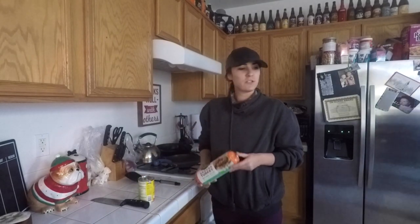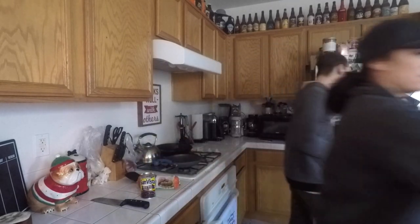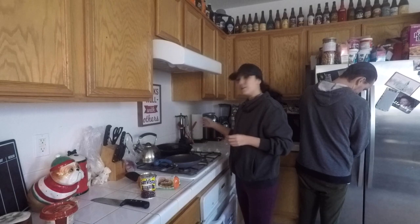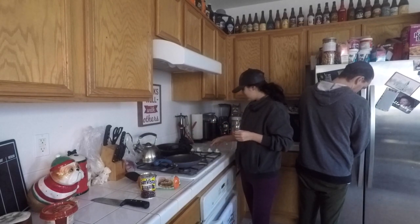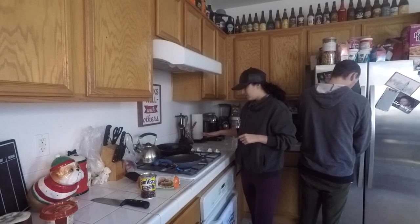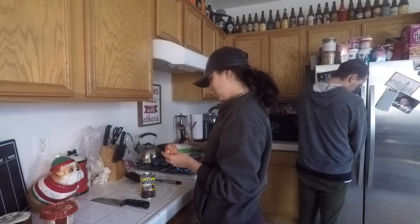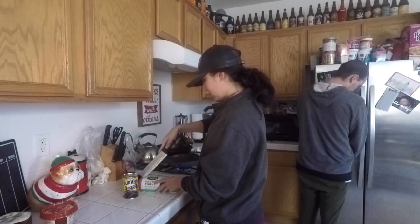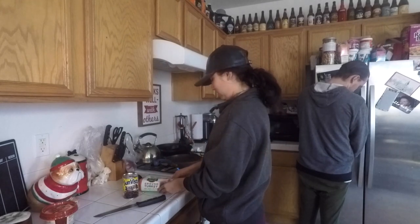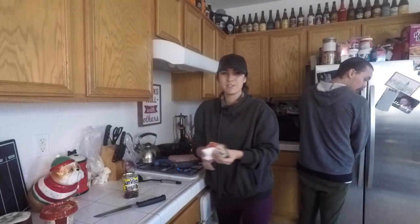So for today, all we have is pretty much two ingredients — three if you want. It's just going to be ground turkey, black beans, and then I like to put salsa on mine. We're just going to put this on medium-high heat. This is a two-pound ground turkey — I'm going to slice it open. I'll show you guys what seasoning I use in a second. We're going to drop that in there — it's really appetizing, I know.